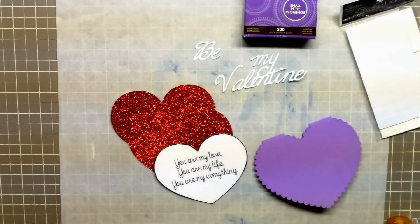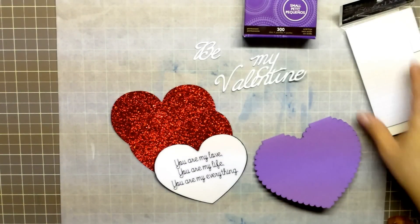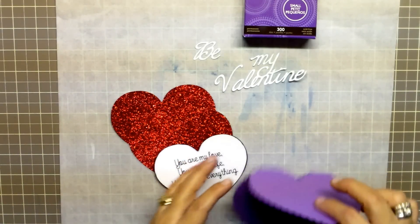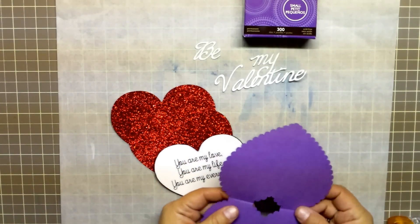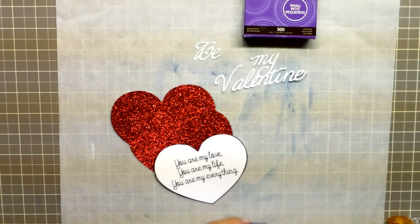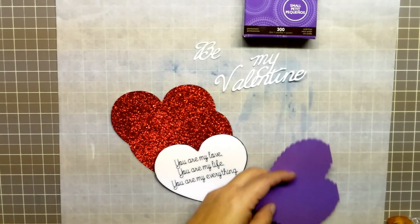Now I can show you how I assembled my Valentine card. I have all my cutouts and supplies ready. I am using some Zotts clear adhesive dots, some foam adhesive squares, liquid glue adhesive, and my tape runner to complete the Valentine card.